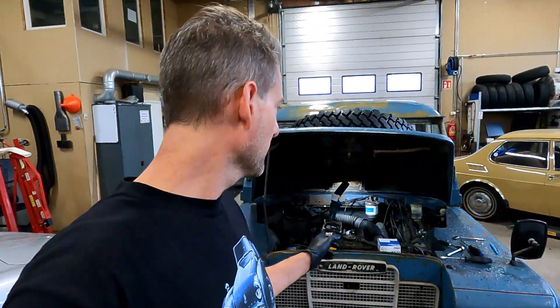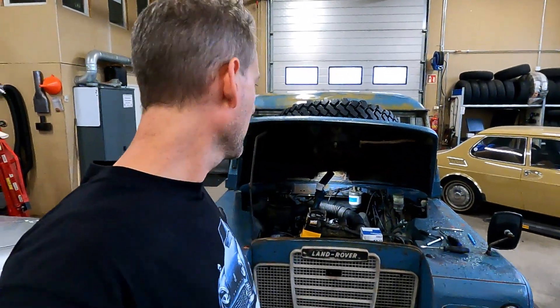Hello everybody and welcome to another episode. I wasn't actually going to film this episode, but then I thought maybe there are people out there that would benefit from this if they're thinking of changing the fuel filters on the Land Rover. There are two fuel filters: one is under the bonnet, and there is one under the right hand side.